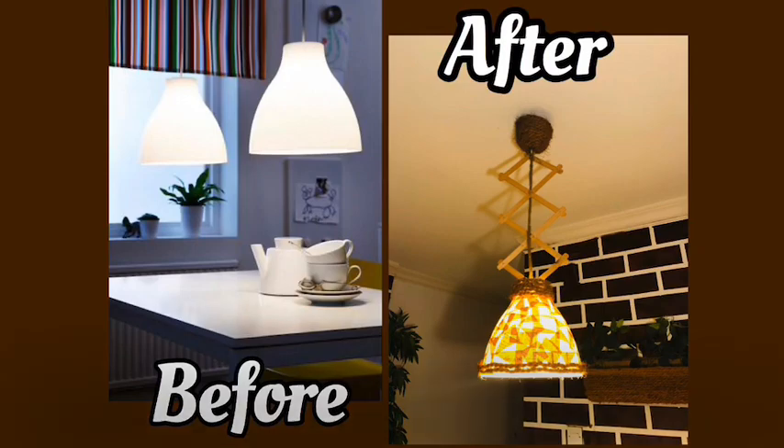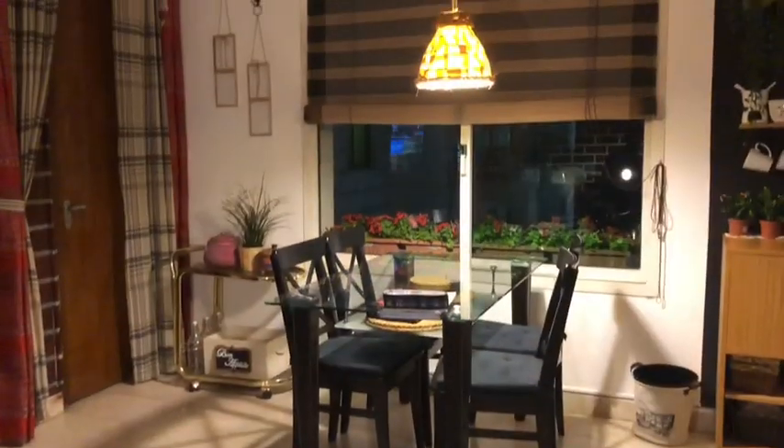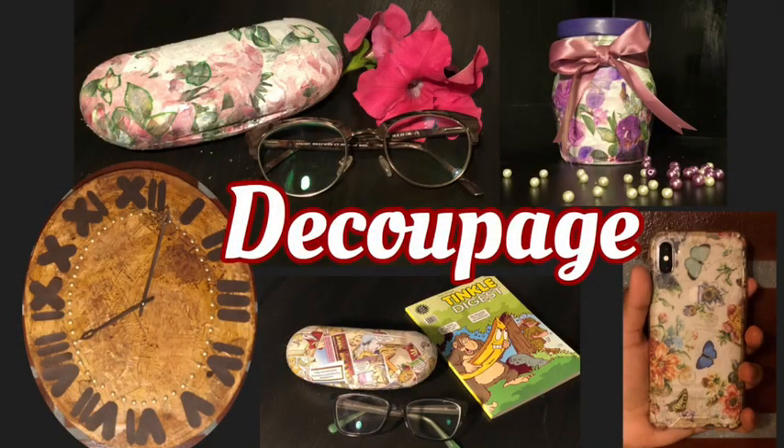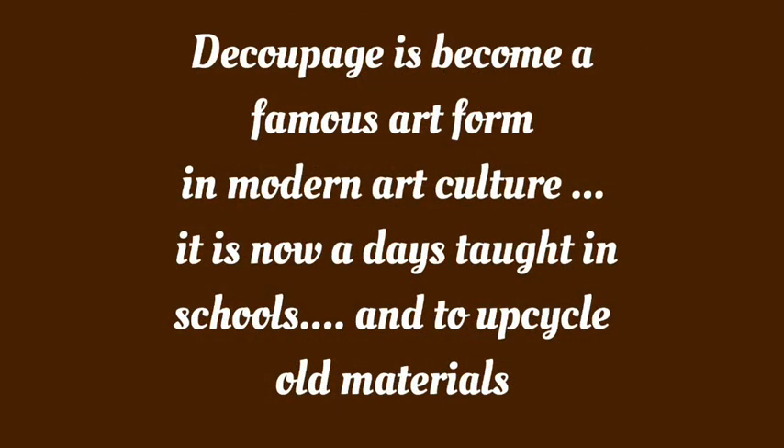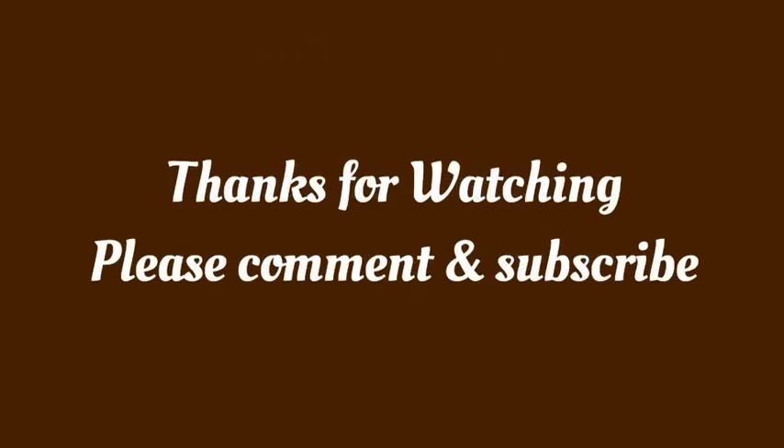Similarly, I also decoupaged a pendant light from IKEA to match the style of my living room. And that's it for now — see you all next time with more videos. Until then, goodbye!